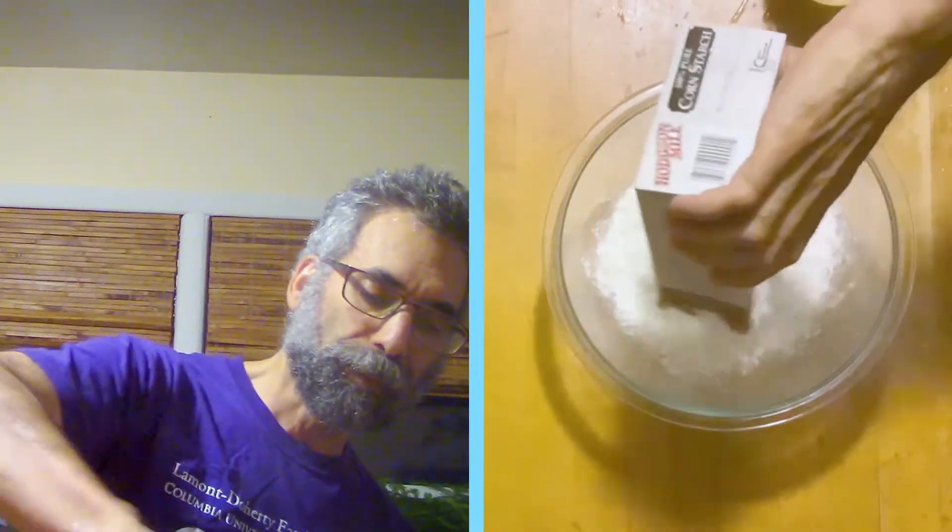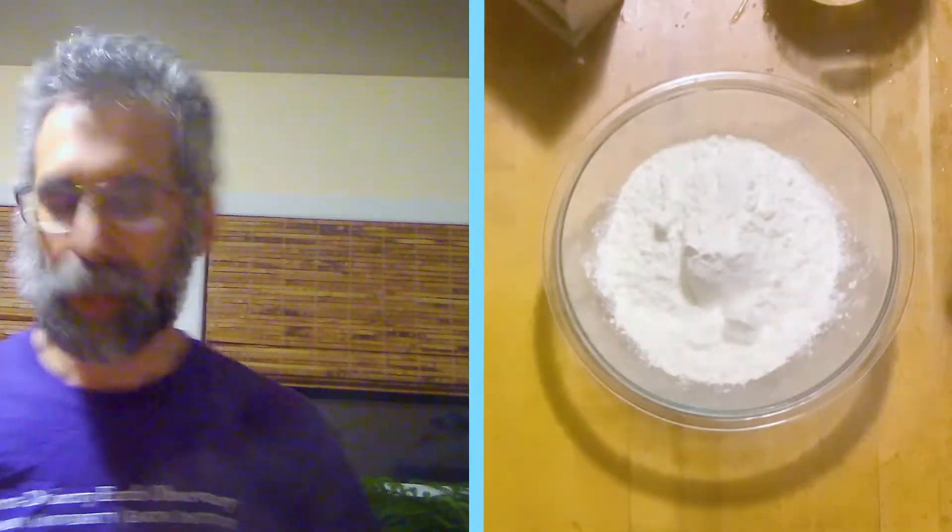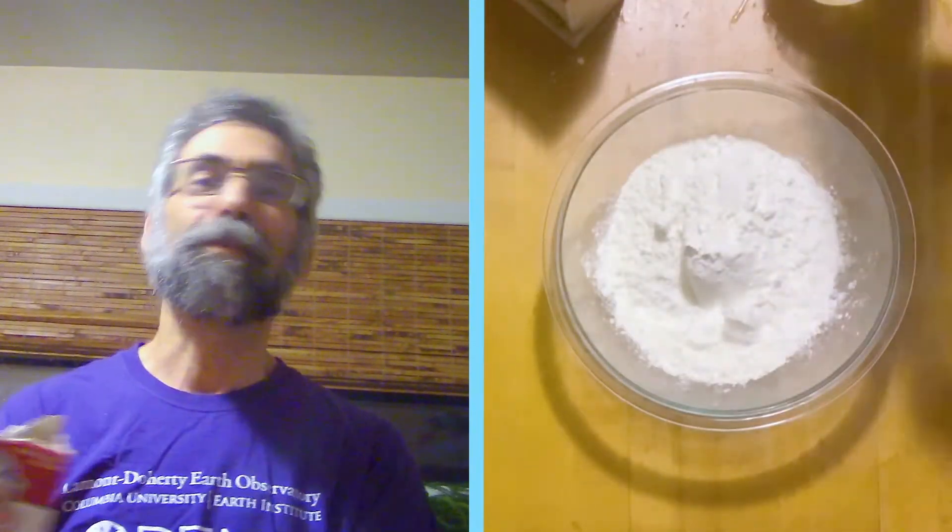The regular recipe that I normally tell people is about a pound of cornstarch to about a cup of water, but the smart thing to do is start with as much cornstarch as you want, put it in your bowl — and we're going to go for two here because I'm crazy.